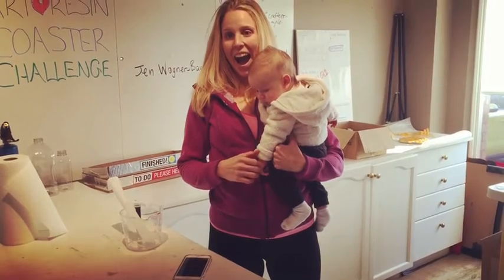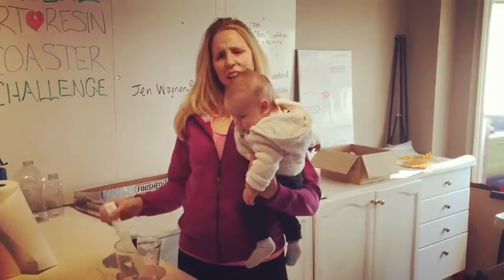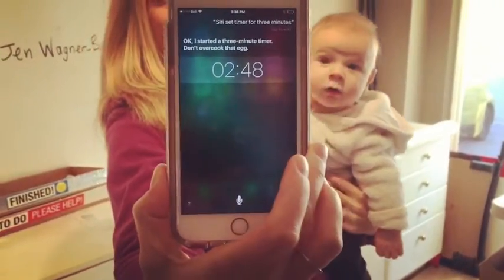Okay, I started a three-minute timer. Don't overcook that egg! Don't overcook that egg! For once, Siri understood me.